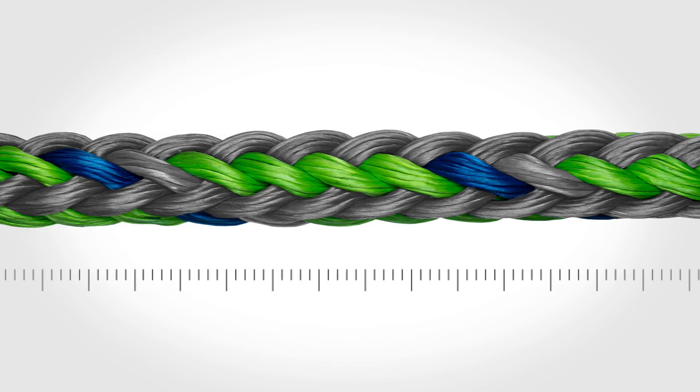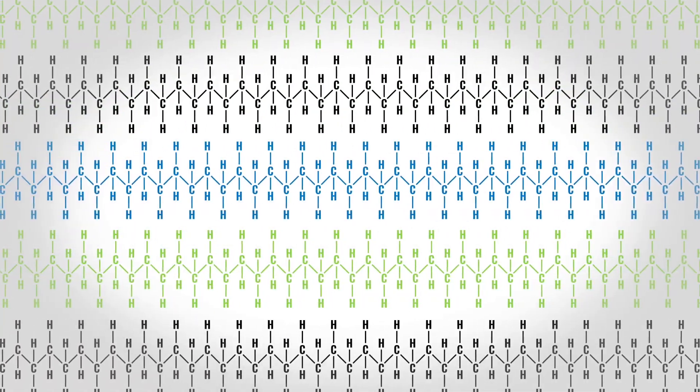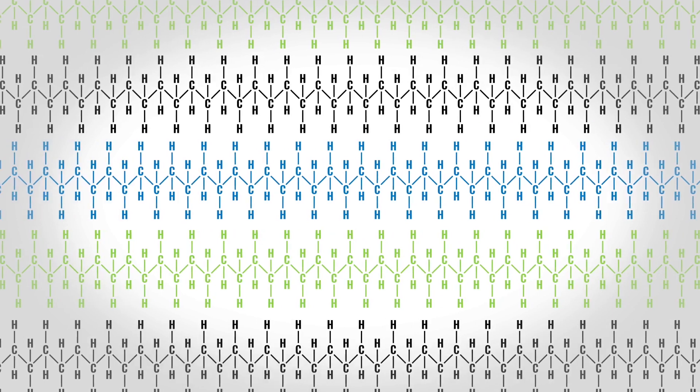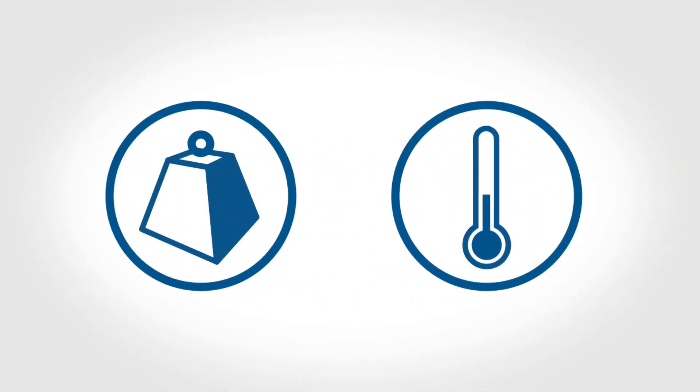The second primary contributor to tension fatigue is creep. Creep only occurs at the molecular level and describes the elongation of the fibers as the polymer chains slide during sustained long-term loading. Creep rates are increased by high stress and elevated temperatures.